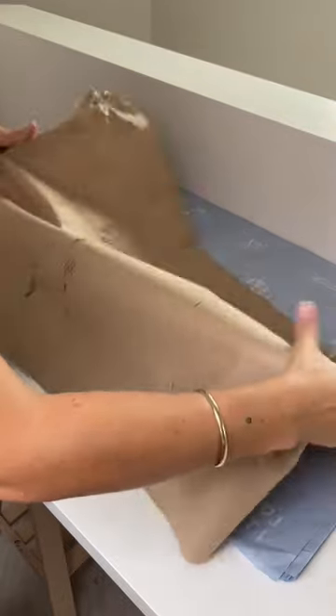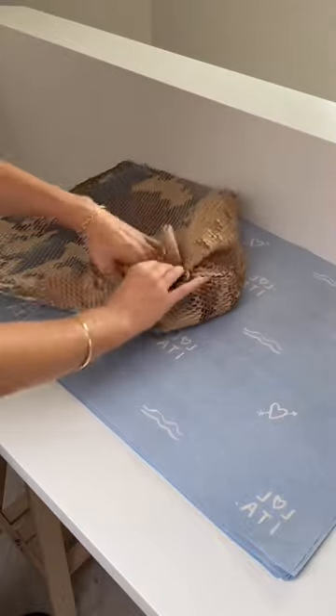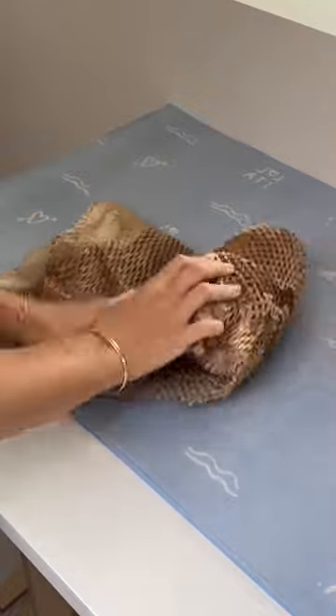These are by far some of my favourite mugs that I've ever come up with. I'm starting off by wrapping up the handle. As they're larger, they're a bit more fragile, and I like to give them as much padding as possible because they have quite a long journey ahead.